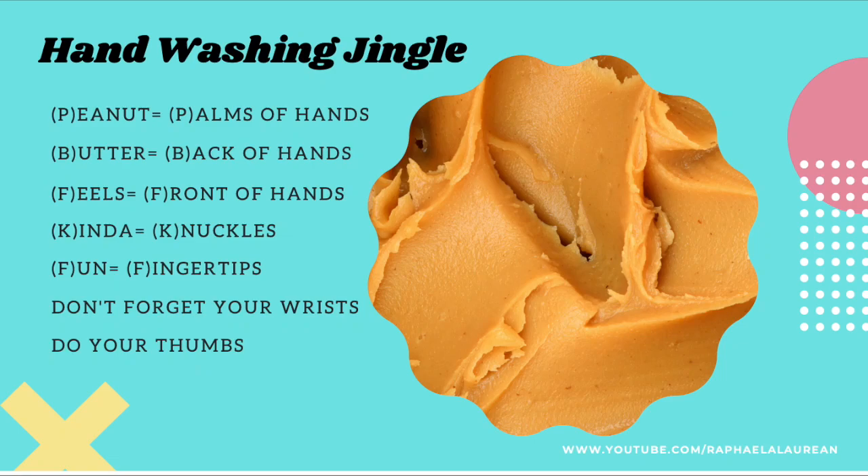Alright guys, welcome back and happy Friday to you. You're going to understand this more at the end, but this is just a little jingle that my family and I came up with to help us remember all the parts of your hands that you need to be washing to make sure to get all the germs off, with respect to this coronavirus or anything else.